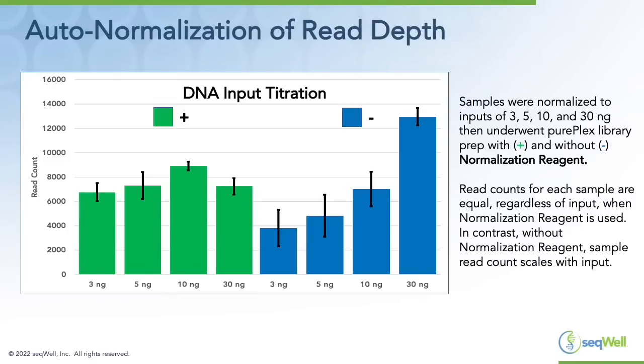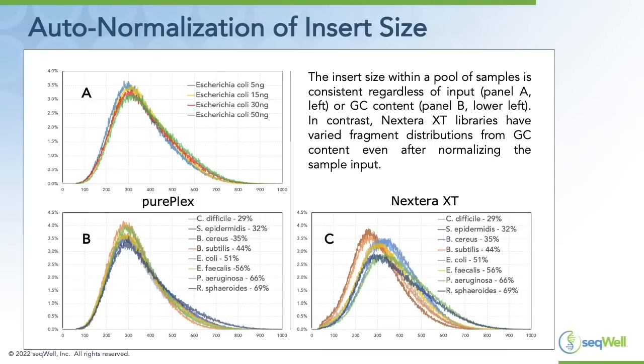While the chemistry steps of the PurePlex workflow are slightly different from the PlexWell workflow, we're still able to maintain auto normalization of read depth. Here's an example of data generated with and without normalization reagent in the UDI PurePlex kit. When normalization reagent is included, we get a nice normalization of read count across a tenfold input range. Without normalization reagent, the amount of reads obtained is very dependent on the input. We also see auto normalization of insert size across various inputs.